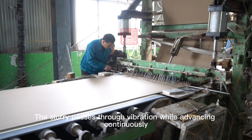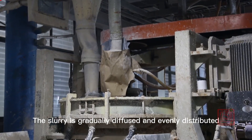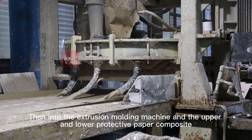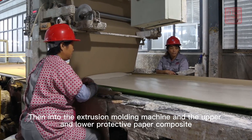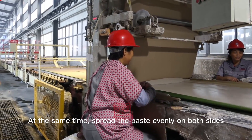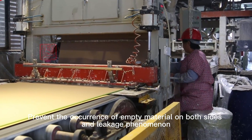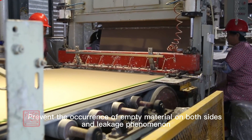The slurry passes through vibration while advancing continuously, gradually diffusing and distributing evenly, then entering the extrusion molding machine. The upper and lower protective paper are composited after vibration to ensure uniform pores. At the same time, paste is spread evenly on both sides to prevent empty material or leakage on the edges.